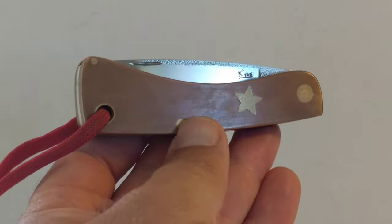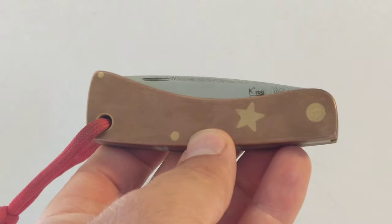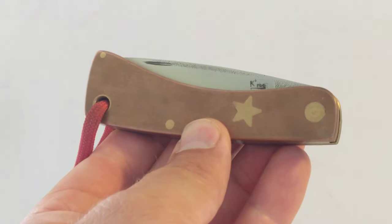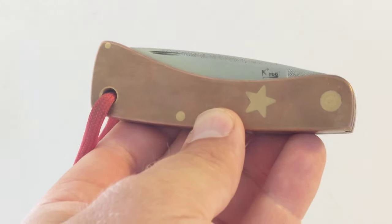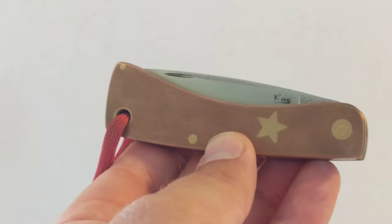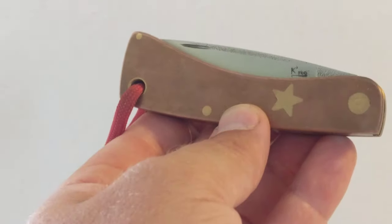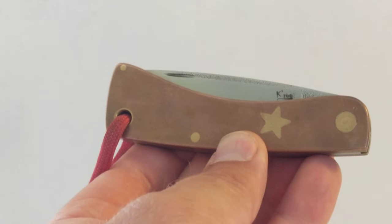Hi knife fans, this is my Keiru custom slip joint. Keiru is a custom knife maker from South Africa, also known as Willem O'Kelly, and he makes all sorts of incredible knives using fantastic different materials — giraffe bone, different unusual South African woods.